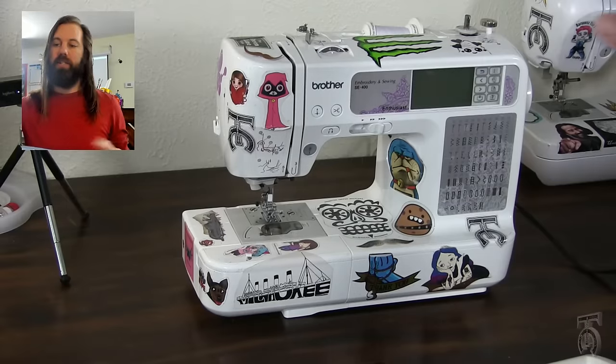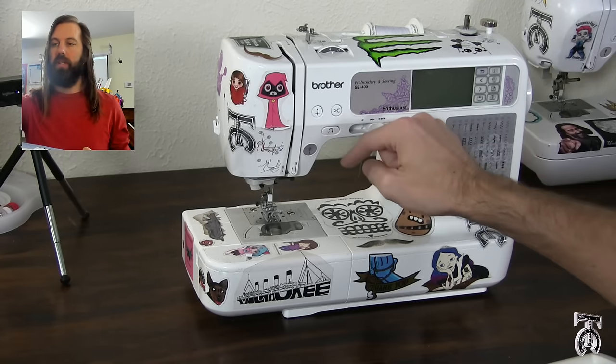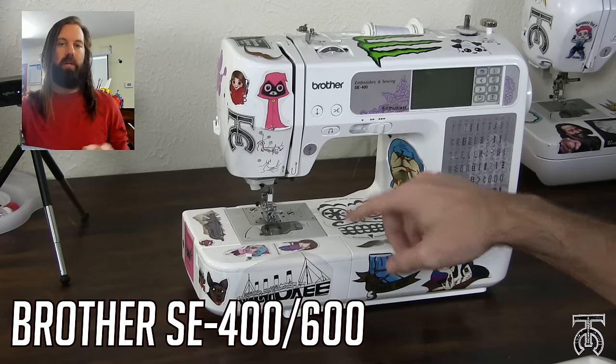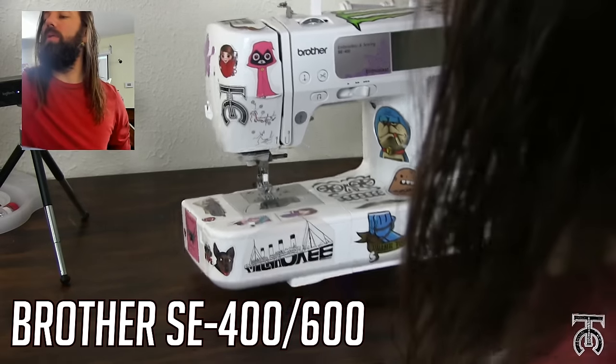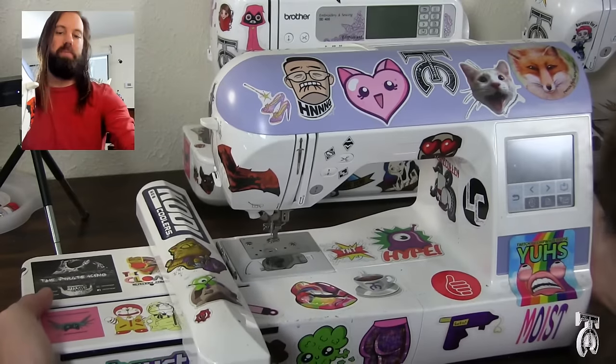Before we get started, I did do a very basic entry-level embroidery tutorial using the Brother SE400, or the Brother SE600 which is what's out now. So I'm going to show you what's different between that machine and this machine right here.